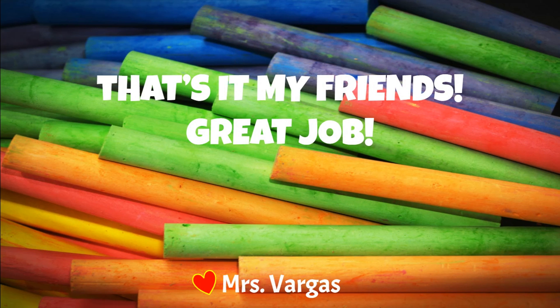That's it, my friends. Great job. Be sure to join me again on PE with Mrs. V. And don't forget to subscribe. Bye.